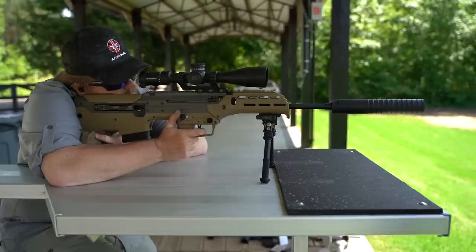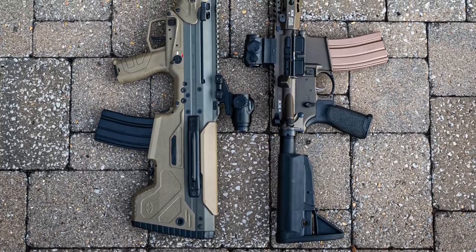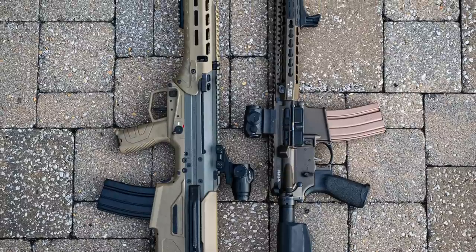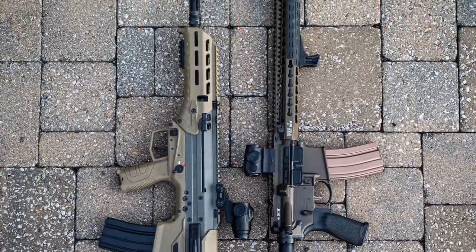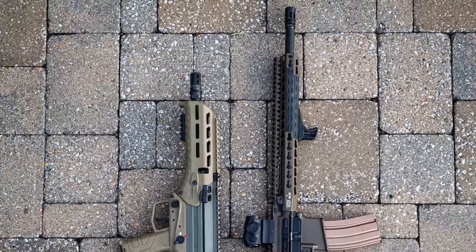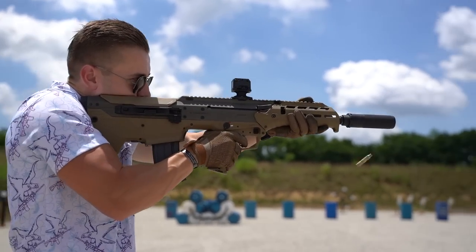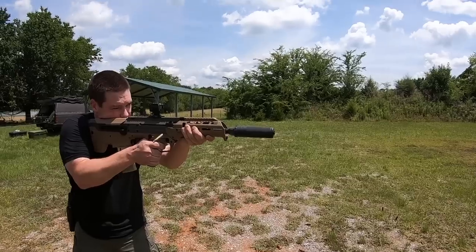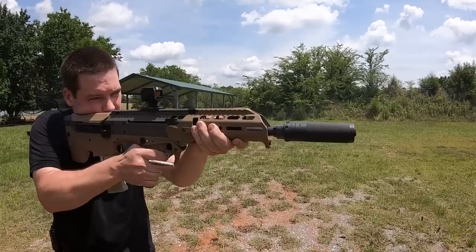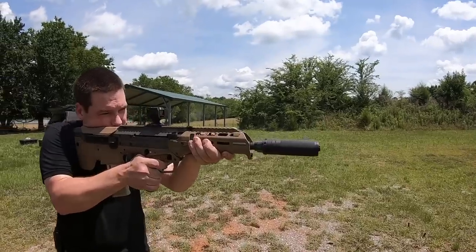I'm going to do a separate video showing how to switch the gun from 6.5 Creedmoor to a standard 5.56 configuration. After running it in the 6.5 Creedmoor setup, I switched it to a 16-inch 5.56 for a while. This was a cool setup — a little shorter than a typical 16-inch gun in overall length while still maintaining the ballistics of that barrel length. It ran flawlessly in this configuration and we got to try it out with the Dead Air Sierra 5. The gas system lets you tune it so you can get the recoil nearly non-existent, allowing you to run this very fast.